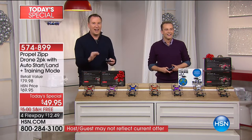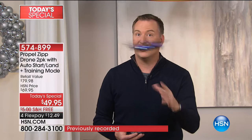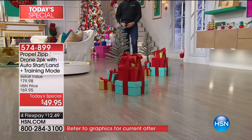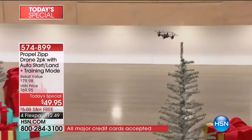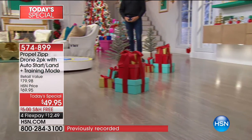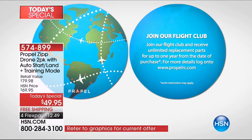Because it's Propel, this is designed to crash — which is one of the things I love about it. For a lot of us, this is going to be your first time flying. You'll notice how easy it is to fly. But if you do crash it, there's a blade guard cage that goes around all the blades to protect it. The blades have flexibility and the body's made out of reinforced plastic. If you need replacement parts for the next year, Propel's Flight Club gives you replacement batteries, blades, remote — whatever you need — included with your brand new drone.